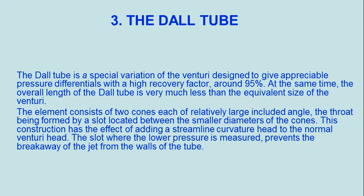The Dall tube is a special variation of the venturi designed to give appreciable pressure differentials with a high recovery factor around 95 percent. At the same time, the overall length of the Dall tube is very much less than the equivalent size of the venturi.